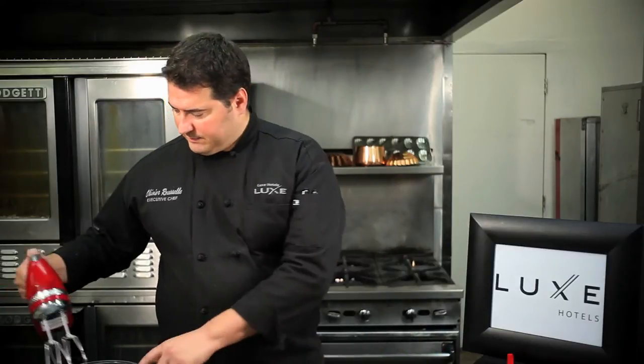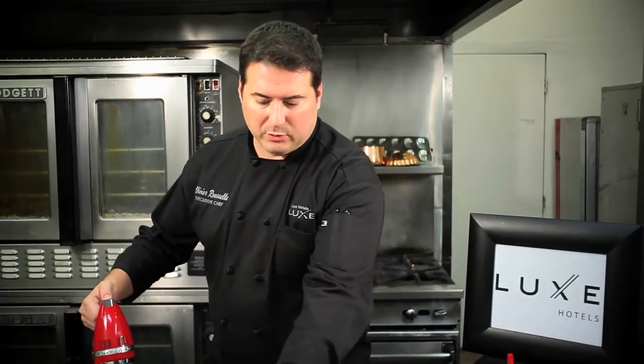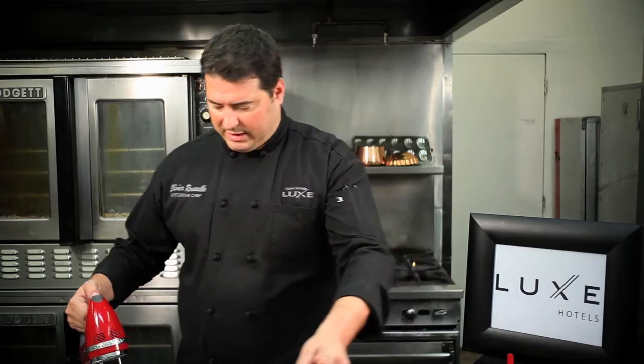Basically I'm going to run everything through the whisk and we're going to put it in those little pan mixers. Let's just do it like this. So we're going to start with the eggs first.